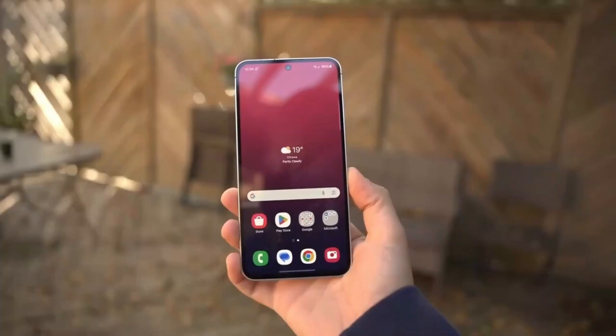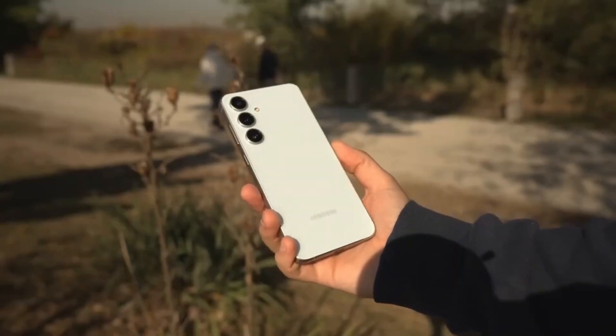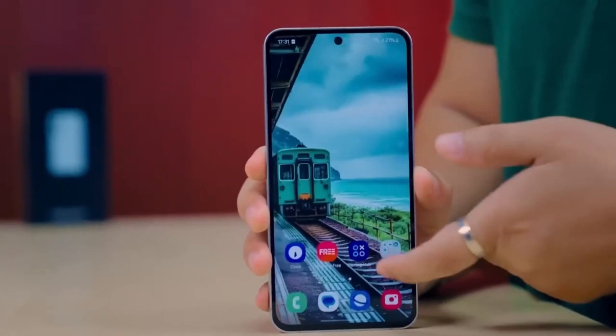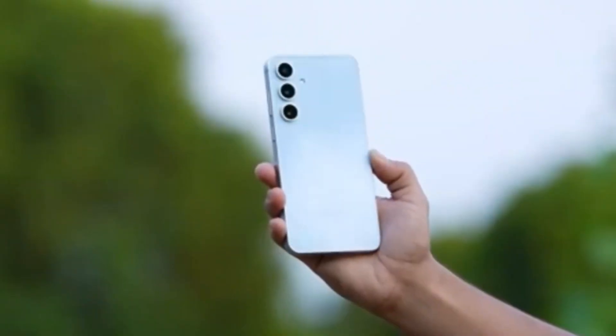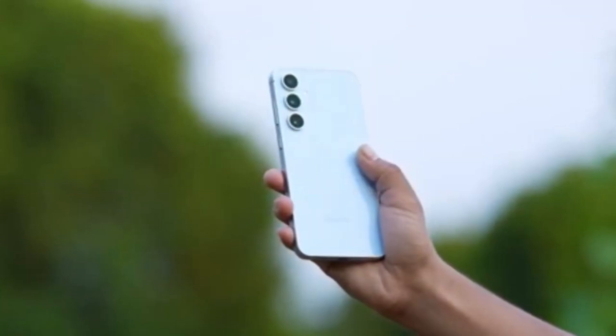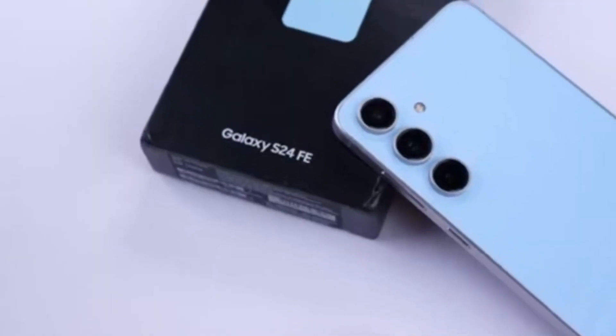This is the same chip used in the Galaxy S24 and S24 Plus models, meaning it's not a huge upgrade but still powerful enough for most users. The international variant of the S25 FE has been spotted on Geekbench, and its scores are now public.